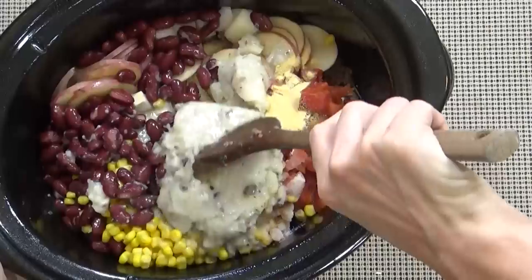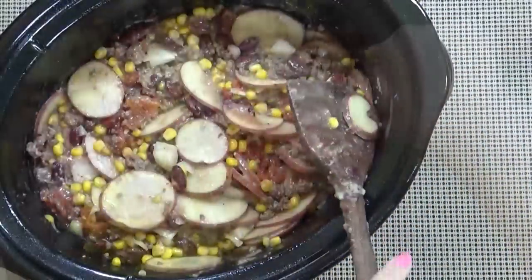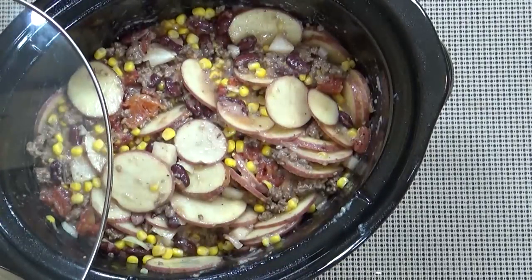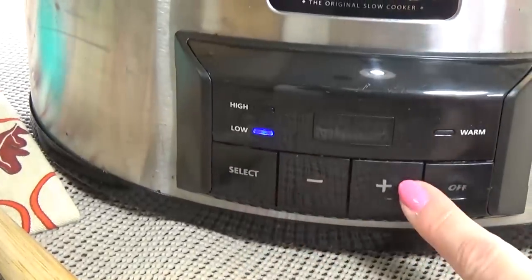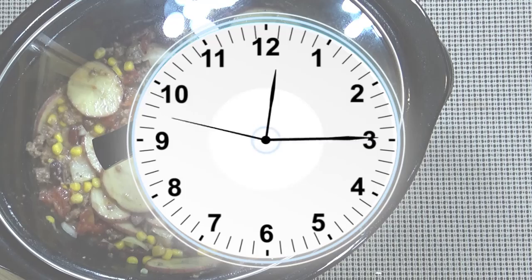Now that we have all of our ingredients in the crock pot, just give it a big stir, put the lid on, and set it and forget it. You can cook this on low for about seven to eight hours, but I'm going to cook mine on high for about four and a half hours, or until the potatoes are softened.